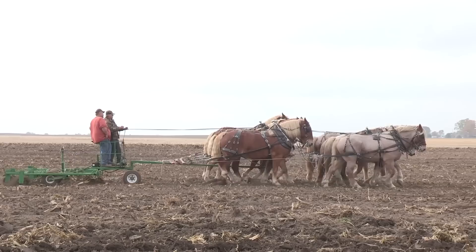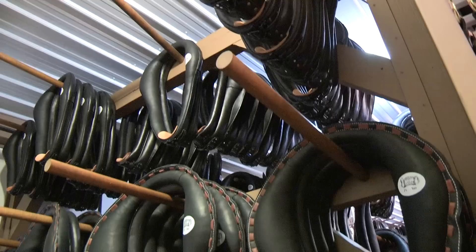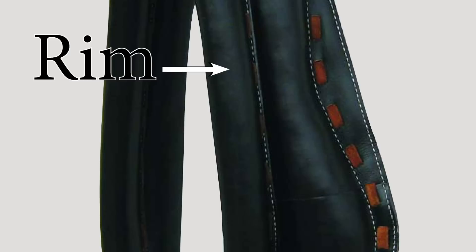We wanted to learn more about how draft horse collars are made, so we spent some time at the Amish Koblenz Collar Shop in Millersburg, Ohio. The Koblenzes have been making collars since 1975 when Robert Koblenz began stuffing collars by hand, three strands at a time. Today his son Marion operates the business with a talented staff producing a wide variety of horse and pony collars.